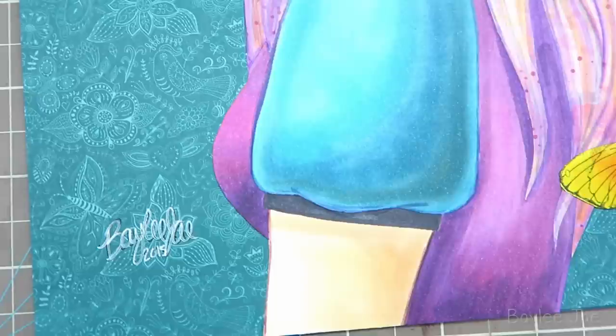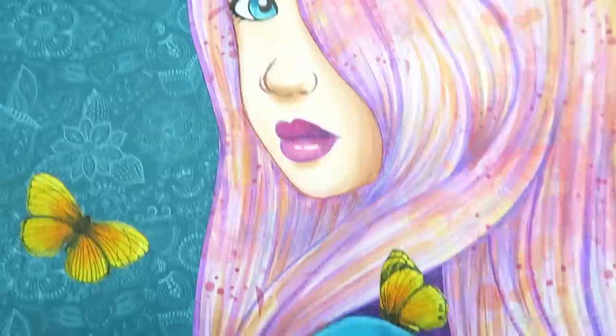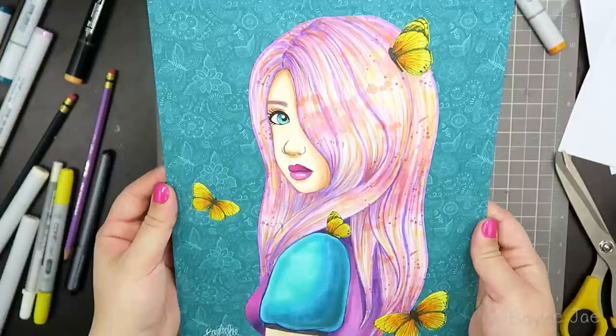I hope you guys liked this collage video and found it inspirational. I think it's really fun to combine drawing and collaging — it makes it more of a crafty project and it's just something different and fun to do. I hope you like it, thanks for watching, and I'll see you guys in my next video.